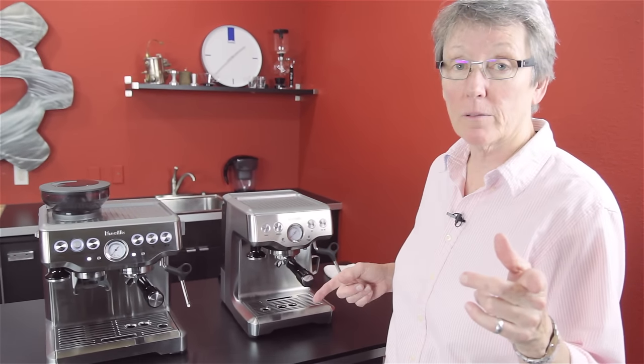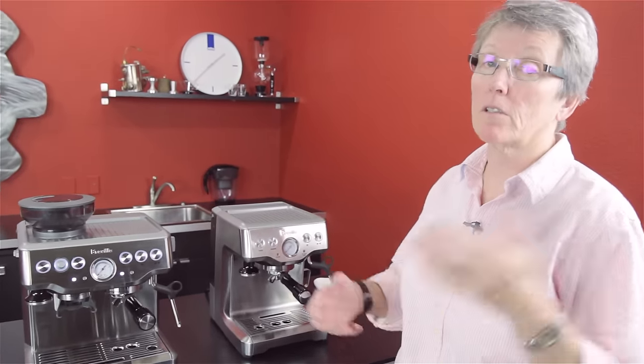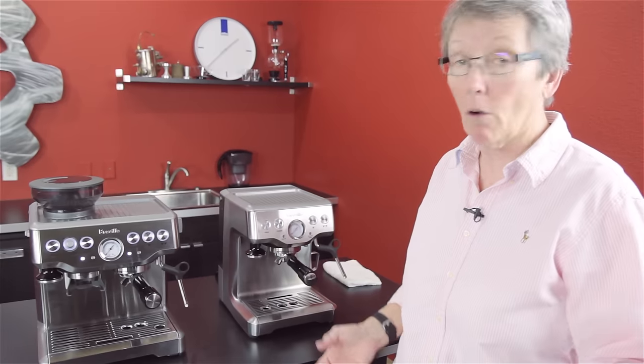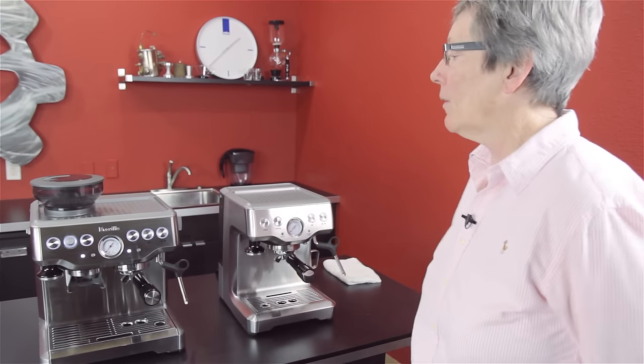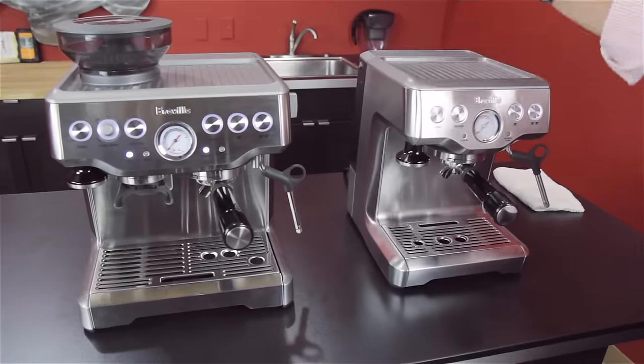It's the day of the Brevilles. What do we got going on? We're comparing these two Breville espresso machines. I'm Gail from Seattle Coffee Gear. In case you don't recognize me, after about 1,700 videos, you never know, there might be some new people out there. We're going to compare the Breville Barista Express to the Breville Infuser.